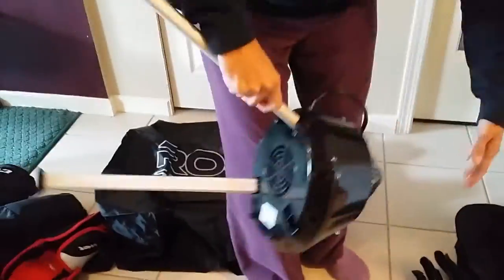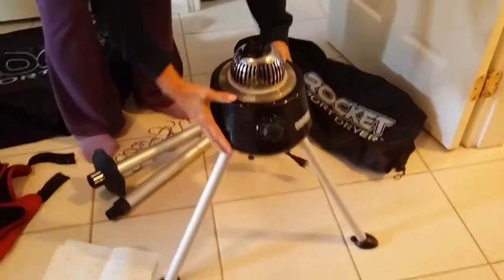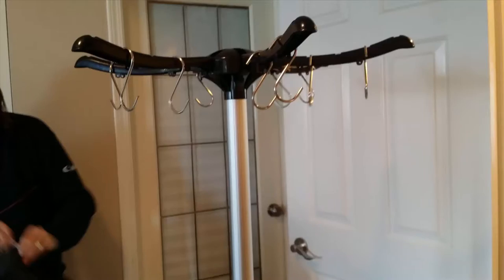Not anymore. With the Rocket Sports Dryer with UV Technology that came into our household about two weeks ago, drying everything has become a breeze. Best of all, the stinky hockey gear is no longer stinky. The UV Technology has significantly decreased the odor that was in my little one's hockey gear.